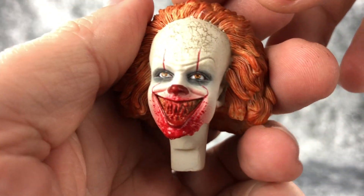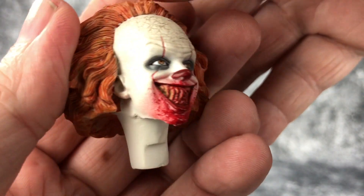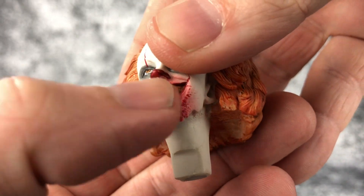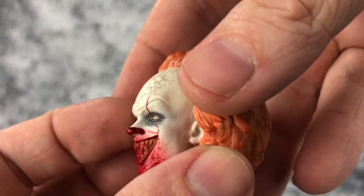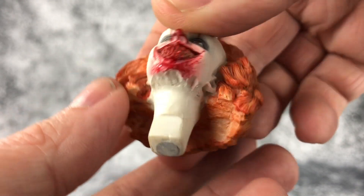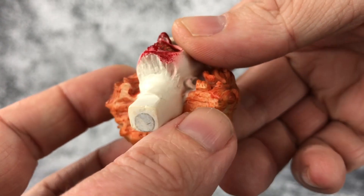Let's take a look at the other head sculpt. This one I like more, but again it's not a perfect likeness — it's there but it's off. The detailing is nice, the teeth are done well, they're kind of sculpted in there and then painted over. On this one he's kind of got his hair down a bit. Overall it's well done, though they get a little iffy with the paint app underneath the hair.